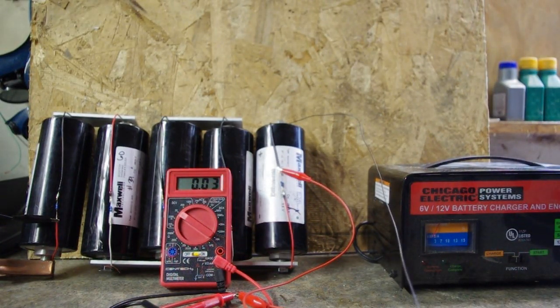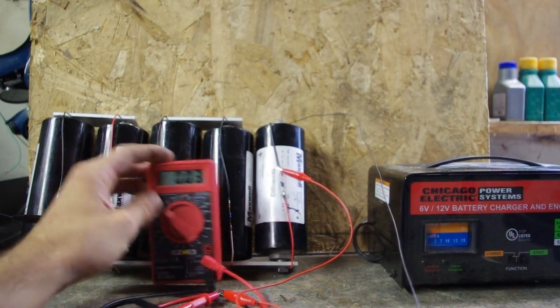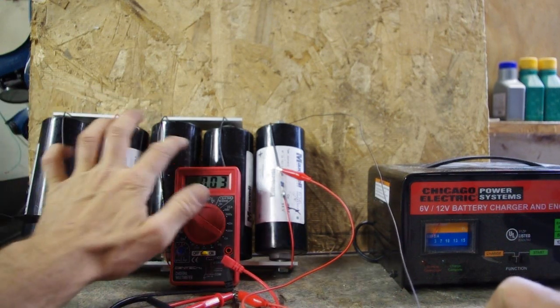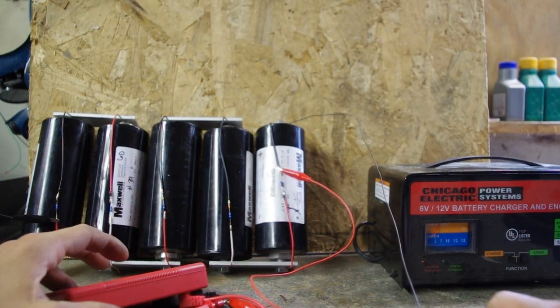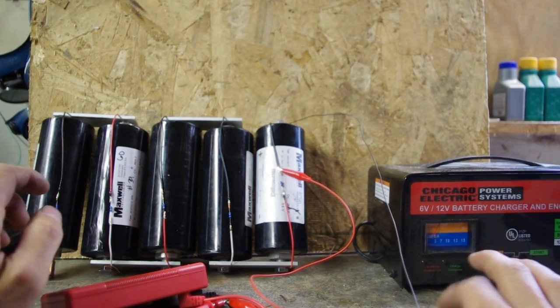In series they should be able to handle 12.5 volts, so I'm going to charge them to 12 volts. When you're charging these, it doesn't matter what voltage you give it, it only matters what it is — you can see I'm at 0.03 volts right now. Always keep a meter on the capacitors so you don't over-voltage them and wreck them. Also, to help prevent over-voltage and reverse voltage as they're discharging, I have balance resistors in series with each one.